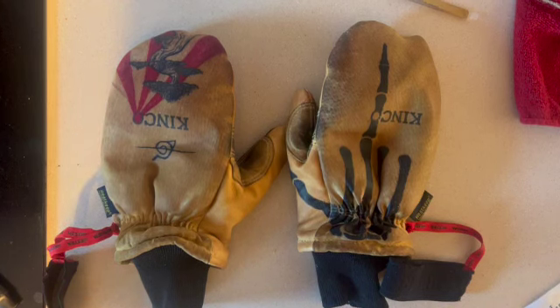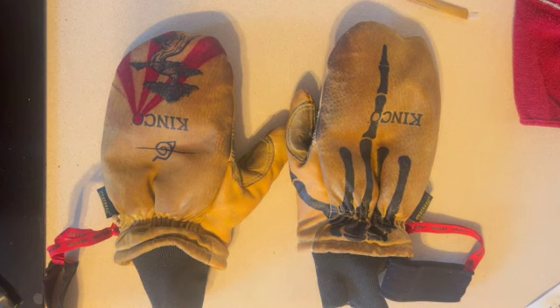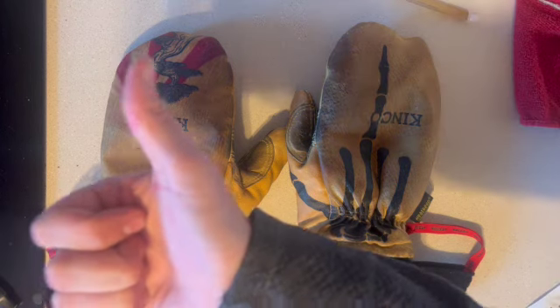Just like that, your gloves are fully waterproof and ready to go for the season. I highly recommend this process — it really works well for waterproofing those gloves. Thanks for tuning in to Dizzy Skis; see you guys on the slopes!